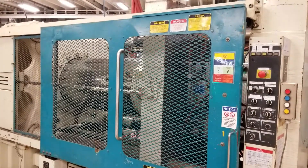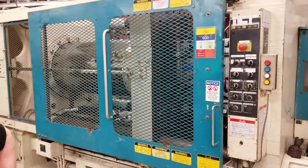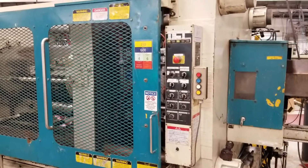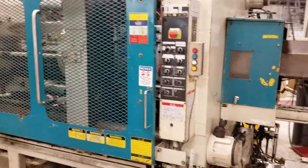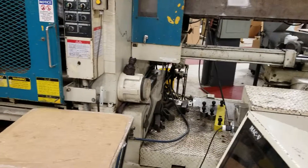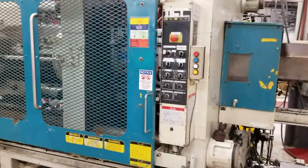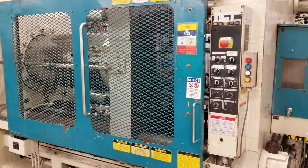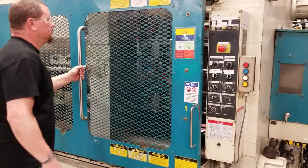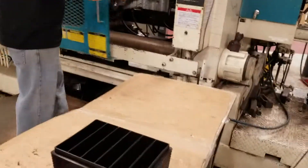Now we're going to take that back and try a cycle. I'm trying to make a cycle bike. Thank you.